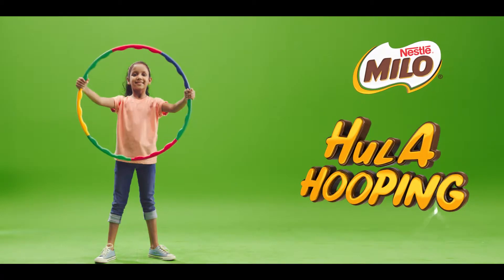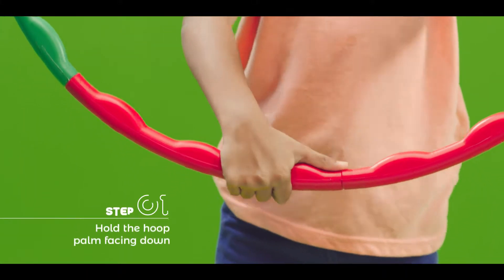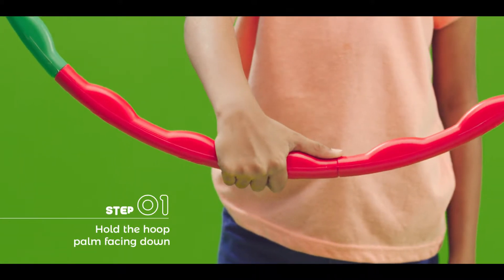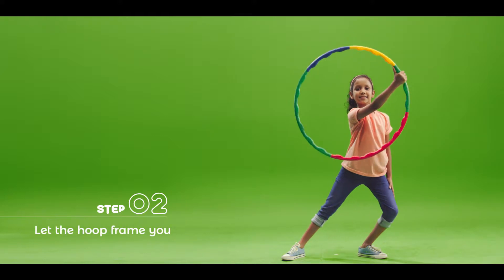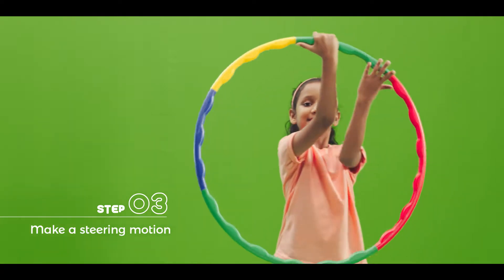We're back and we've got a new move for you guys. This one's called a spyglass. Hold the hoop with your palm facing down and stretch your hand in front. Keep yourself in the middle of the hoop. Turn the hoop like a steering wheel and turn it in the direction of your thumb.